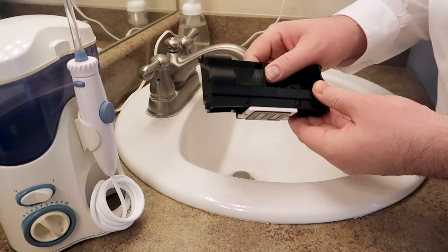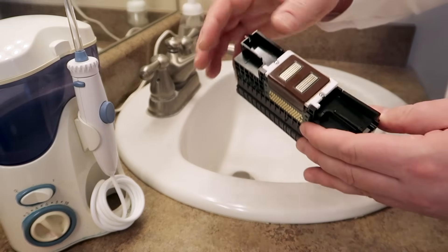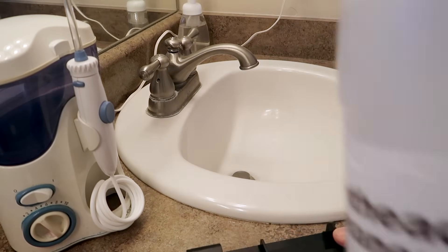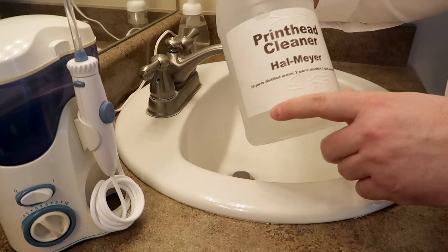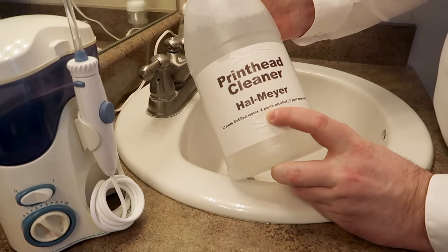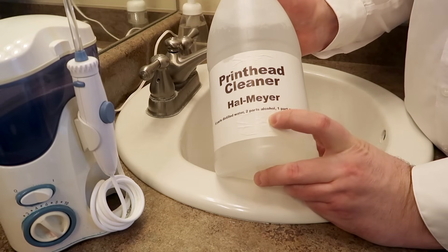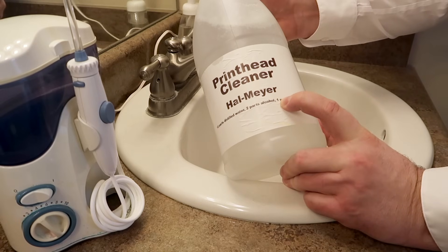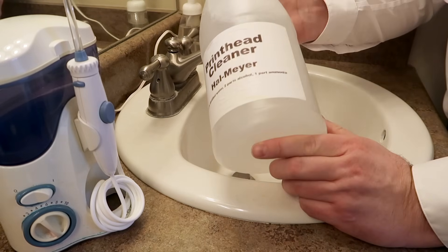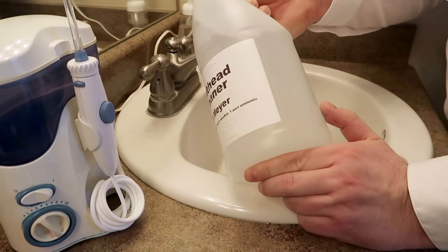So here's the printhead. It's been soaking for a long time — I actually left this soaking way too long. 24 hours is good; I had this in for weeks just because I didn't get around to it. You can actually see rust forming here. I soaked this in the print solution right here. The recipe — I used to sell this, made thousands of dollars a month selling it, and I'll just tell you the recipe: 10 parts distilled water, two parts isopropyl alcohol — I was using some denatured but it really didn't matter — and one part ammonia. I've now upped the ammonia a little bit and it seems to do a better job.